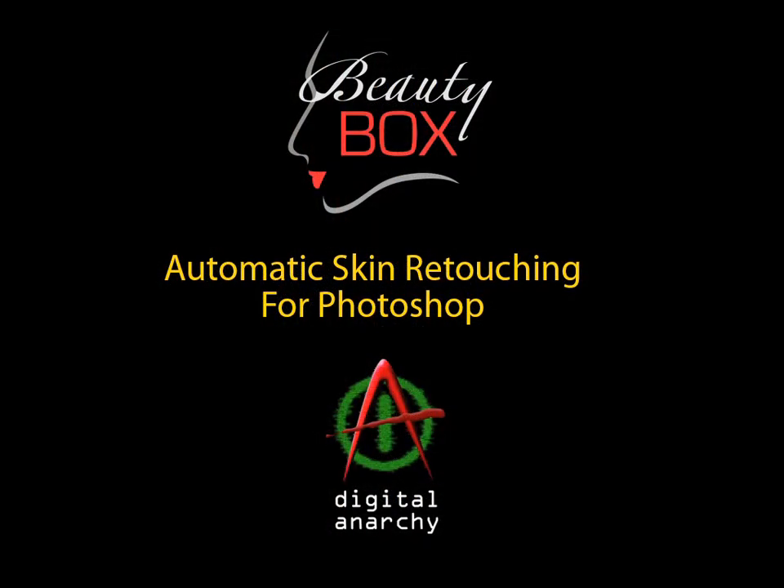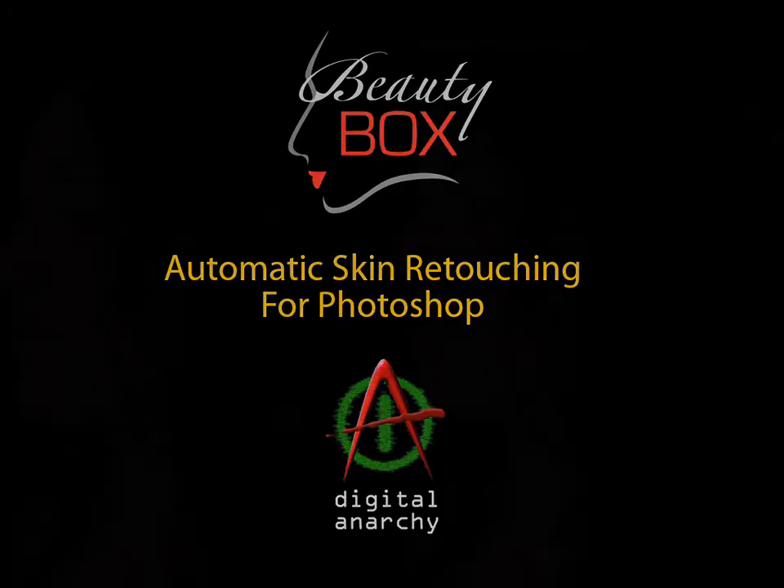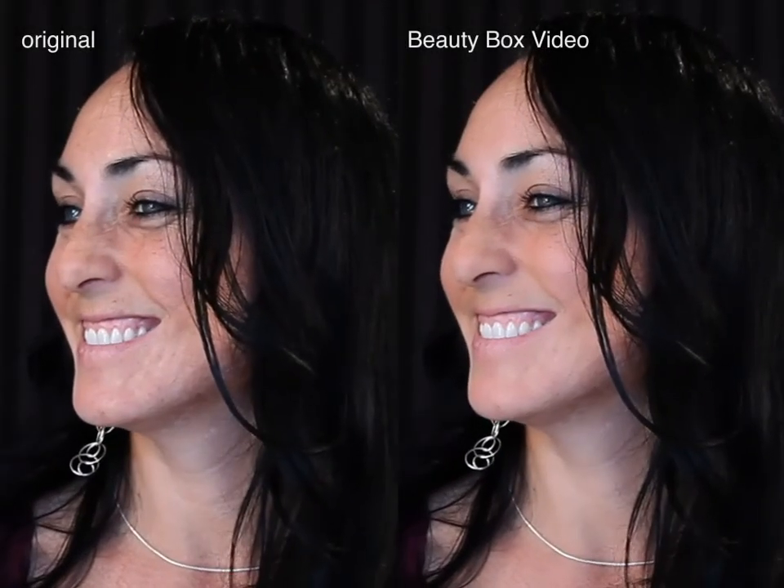Whether you're a professional, aspiring pro, or just looking to touch up those personal photos, it's the makeup artist you never had. Great looking retouching, easy to use — and that's Beauty Box.